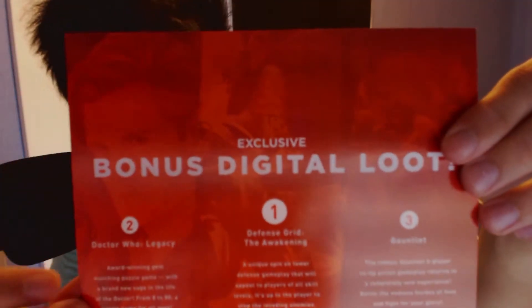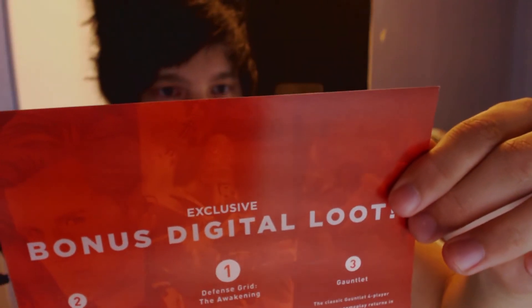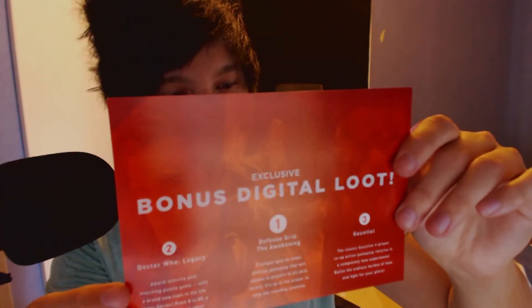Exclusive bonus digital loot — Doctor Who Legacy. So we got some codes here for this one. Not gonna show the backside because it's mine. There's a code for The Gauntlet, Defense Grid and Doctor Who. It unlocks the 11th Doctor, Rose Tyler, Clara and K9. Free Doctor Who Legacy via the Apple app, but I don't have Apple so I will see.